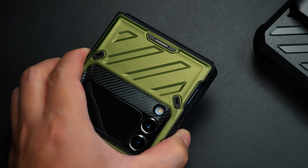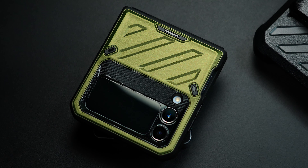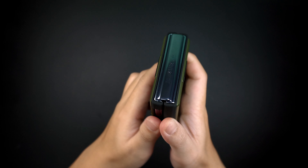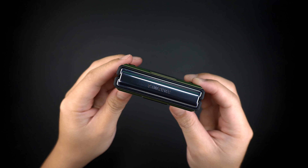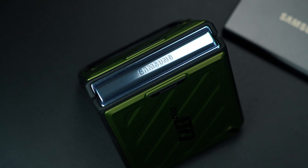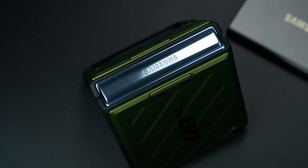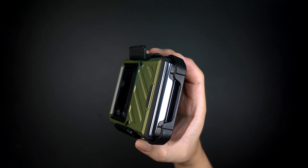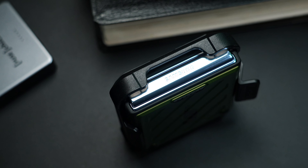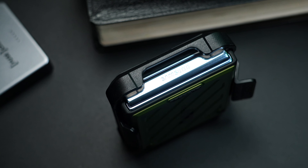The case is also fully compatible with wireless charging. One thing to keep in mind is that the case doesn't have hinge protection when the device is folded. Just like any typical case for the Galaxy Z Flip 4, it leaves the hinge section open and exposed to potential scratches over time — which is where the belt clip holster comes in to shield the hinge from any accidental drops.